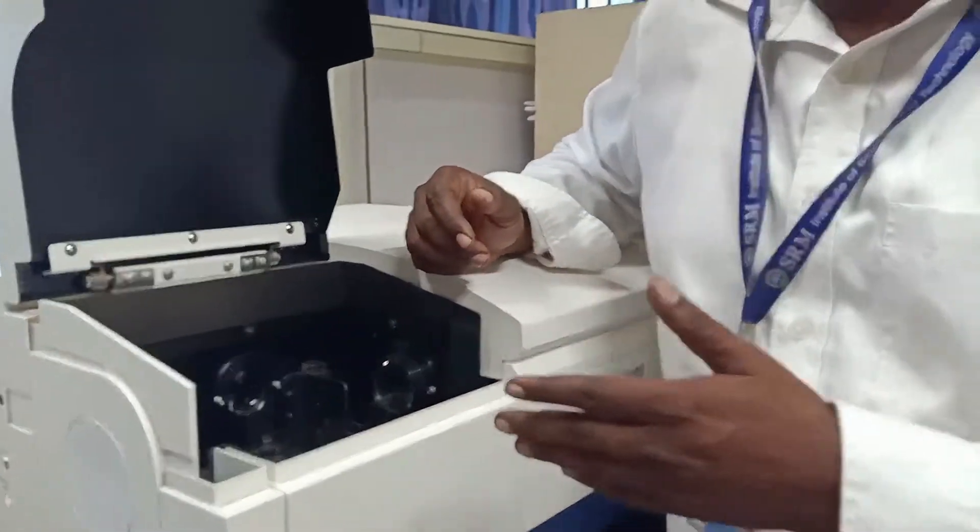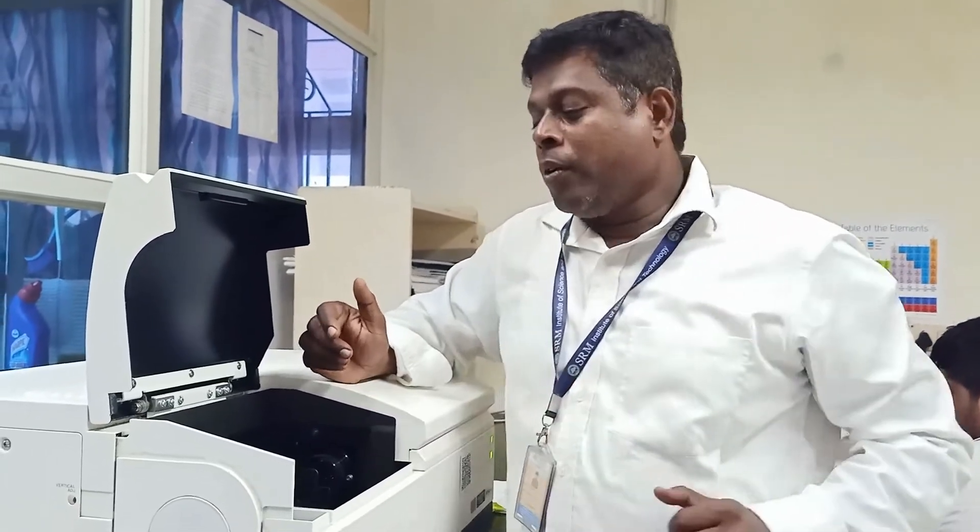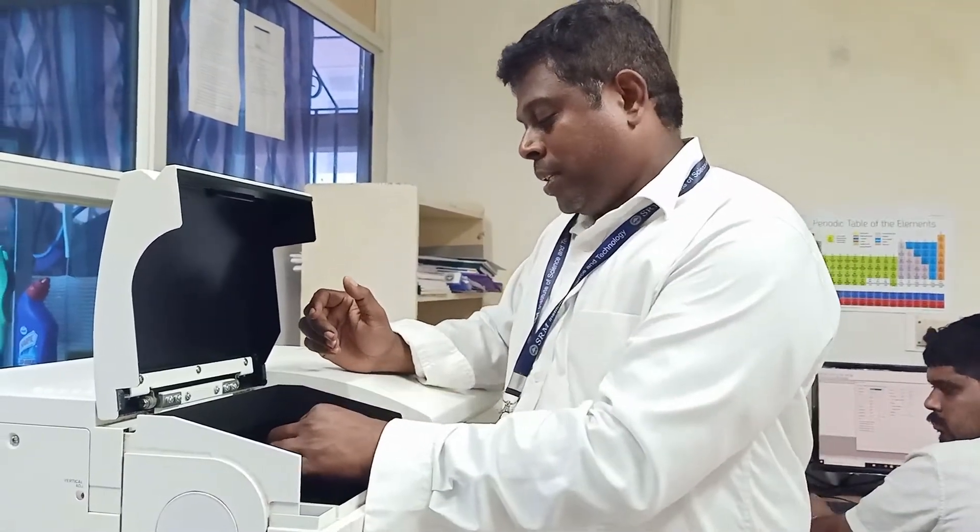This is exactly opposite to that of the UV spectrometer, where you have a detector directly across the sample and the absorbed light is measured. Here, we are measuring the fluorescence, which is why the fluorescence detector is placed at 90 degrees to the sample light path.